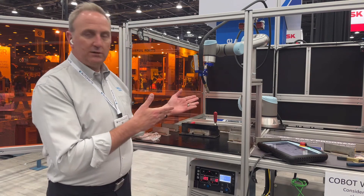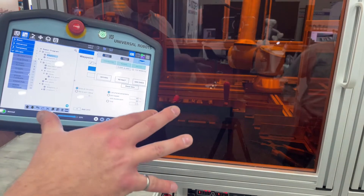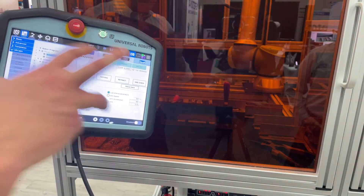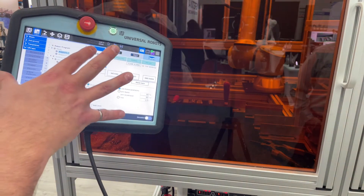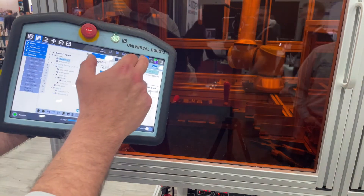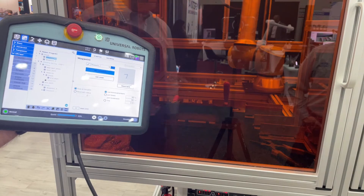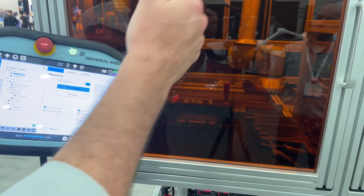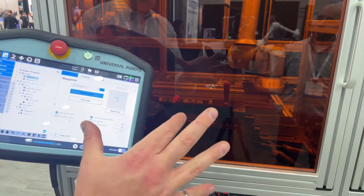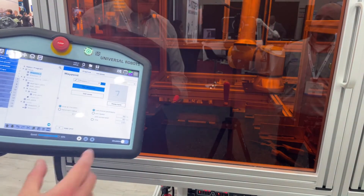Let's take a look at a weld with this robot. We've added a UR CAPS to the universal Cobot that integrates our Daihen welding power source into the Cobot. This is that interface, and with it we generate this program, which allows us to do a weld. We've lead-through taught all the via points and set the torch angle, but then we drove the Cobot into our two points that define the actual weld. Let's watch this run.